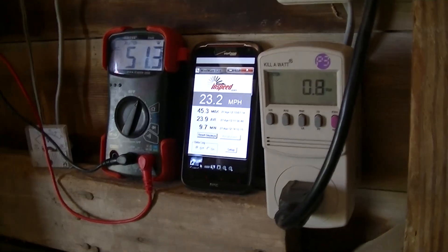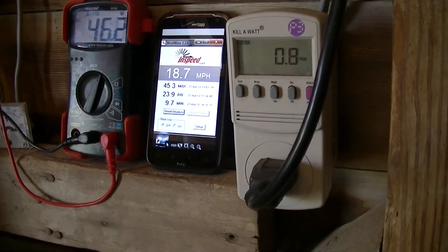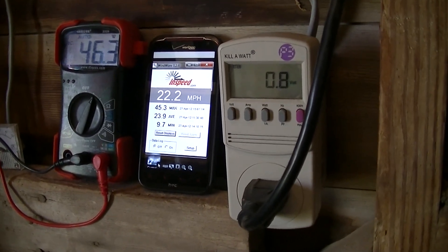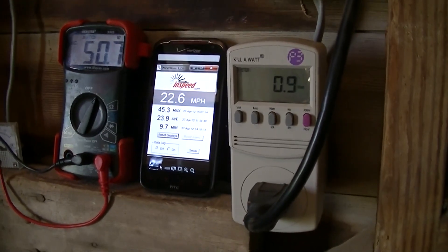Alright, coming up on the time limit here, so I'll sign off and come back a little later maybe when we get out of overvolt. So signing it off.